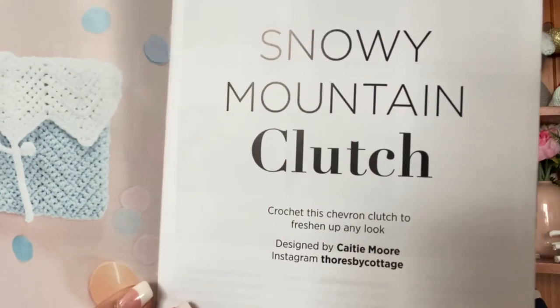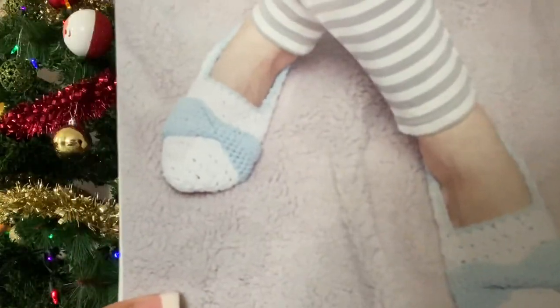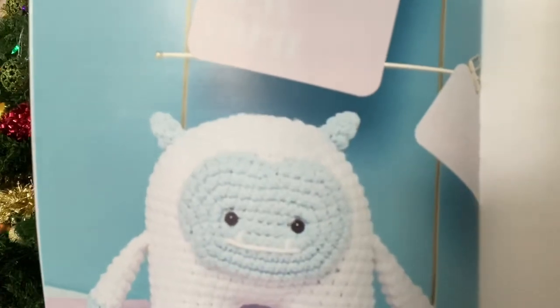We have the Snowy Mountain Clutch, which is very sweet — it is designed by Katie Moore of Thorsby Cottage on Instagram. We also have Ice Queen Slippers, which are really cute, designed by Zoe Potrack on Instagram. And Eddie the Yeti — isn't he cute? He is designed by Melanie Marita and her Instagram is Not Too Shabby Crochet. He is stinking cute!